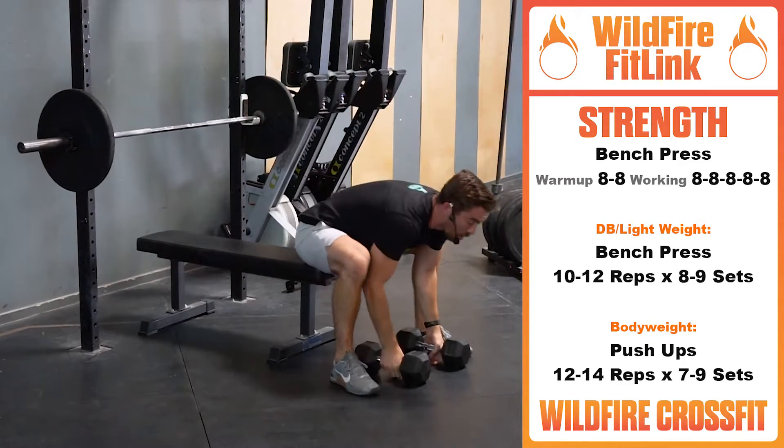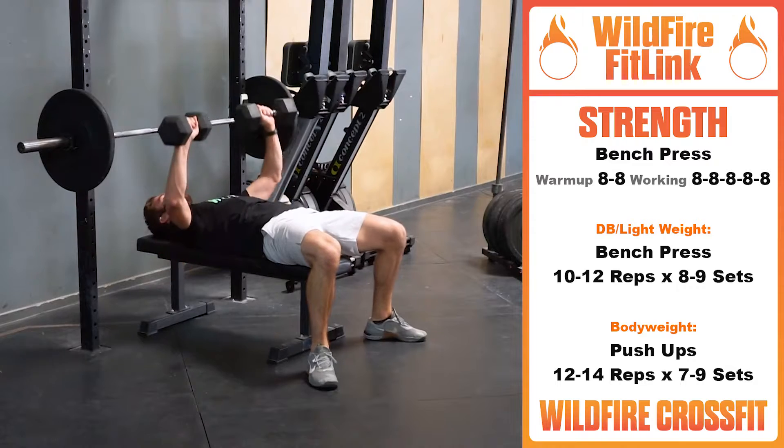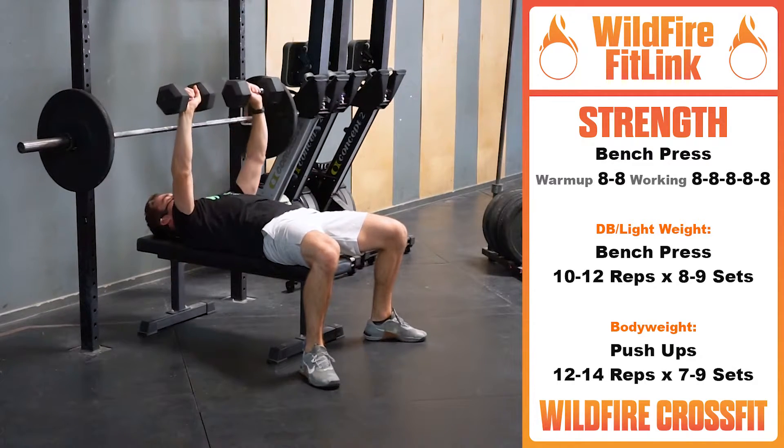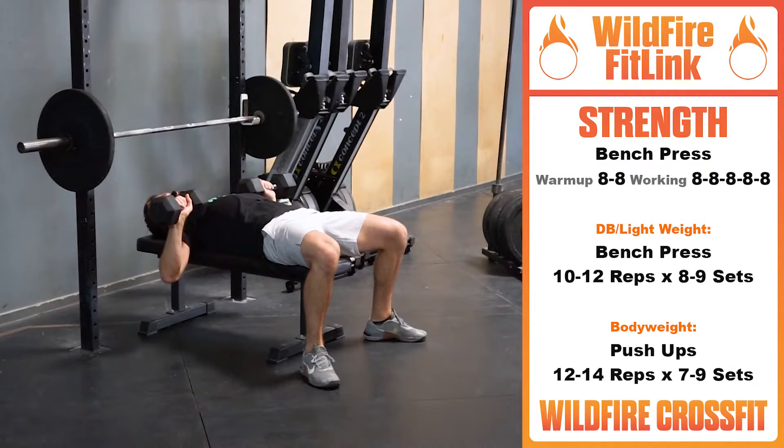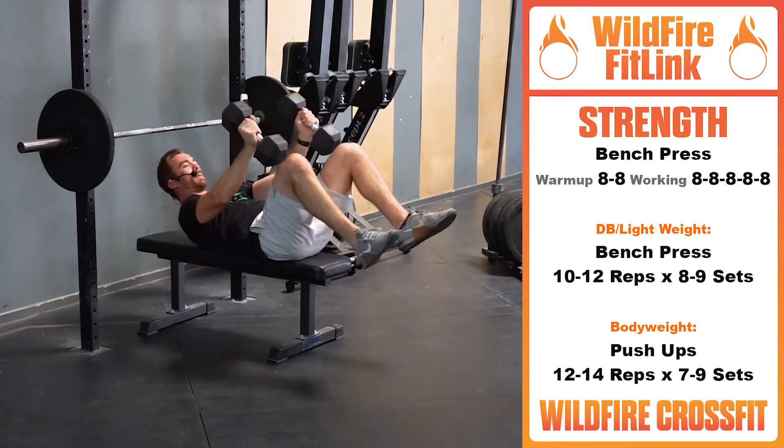If we don't have our barbell, we're grabbing those dumbbells — same thing, but this time 10 to 12 reps. Touching at the top, coming all the way down, nice and controlled to the chest, pressing up every single time. Controlled rep.